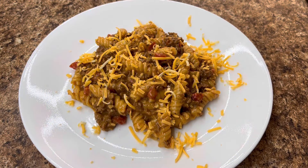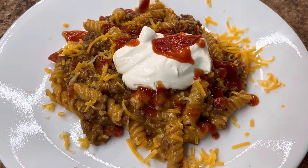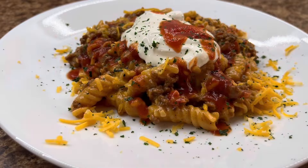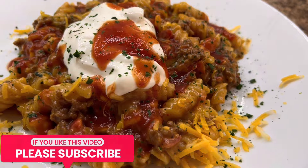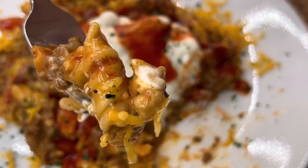To serve it up, just put some cheese on there with some sour cream, some taco sauce, maybe some fresh cilantro. You can even do crushed up Doritos on top of this to give it a little bit of crunch. It is mouthwatering — so good and it's deliciousness on a plate.